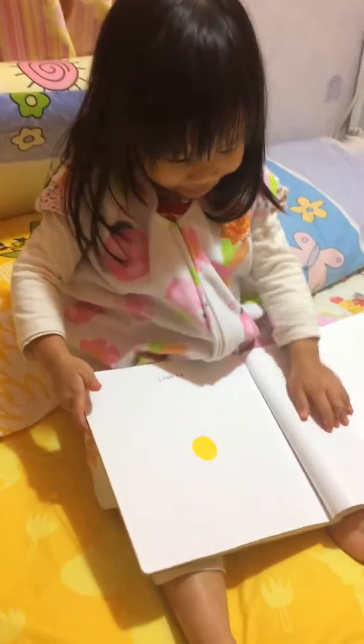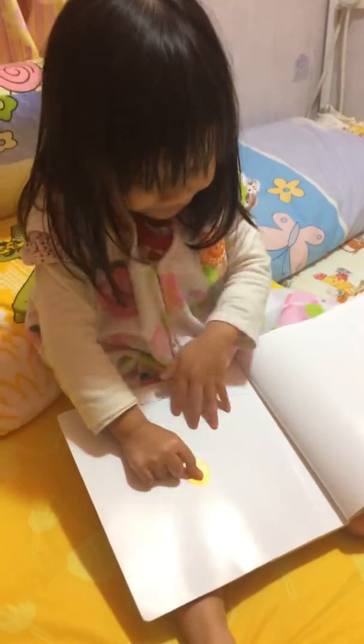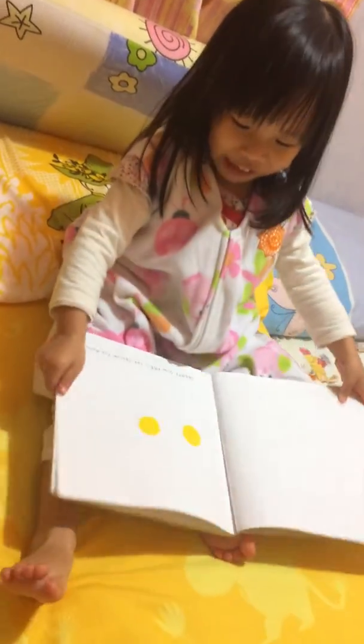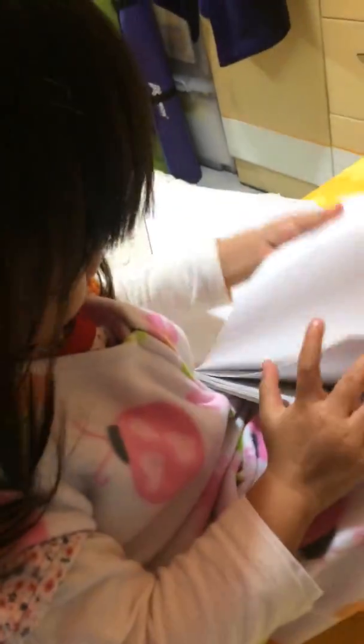Are you ready? Yeah. Pat here. Now we pat the yellow dot and I get it. Wow, perfect.